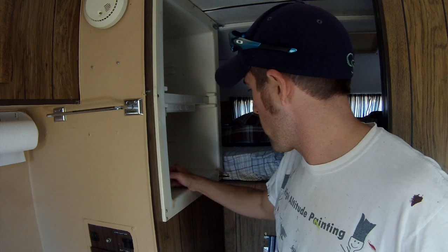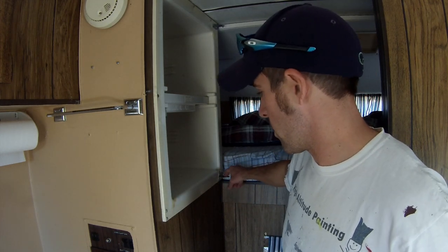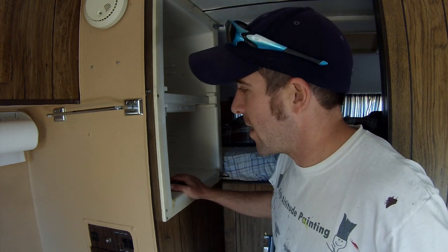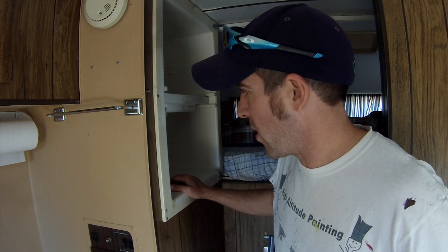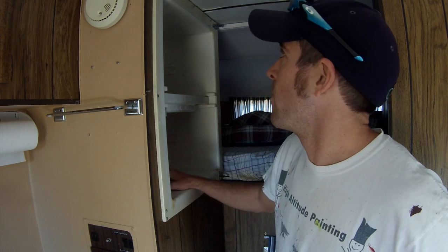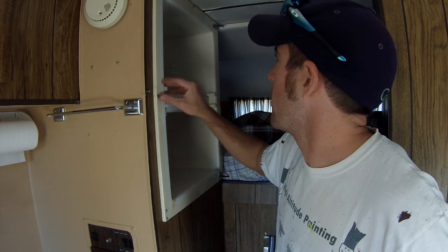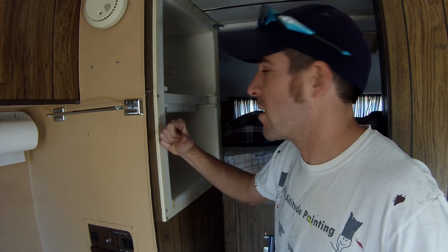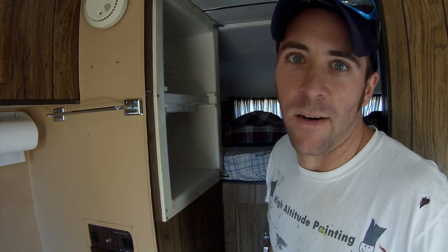The door actually broke off in one of the trips and you can kind of see it's pretty messed up in the corner. I'm going to take this thing out because I think the insulation behind it is next to nothing — we get some pretty terrible drafts around here. Since this is already pretty much busted up, I'm going to take it out and either see if I can fix and salvage it, or just get a new one completely.